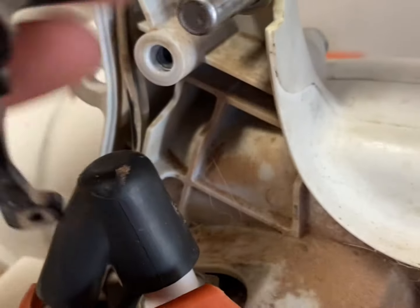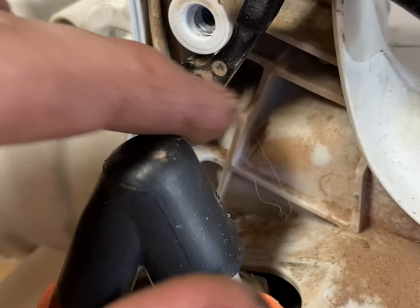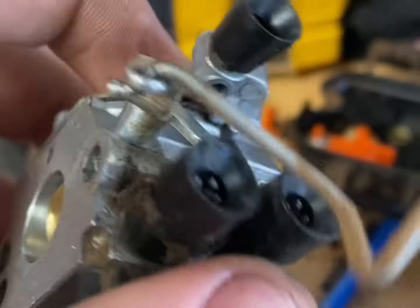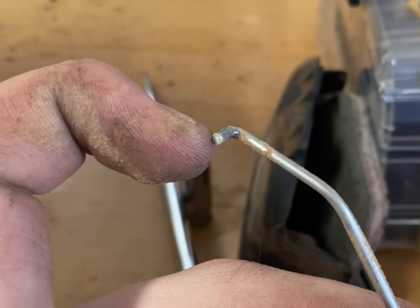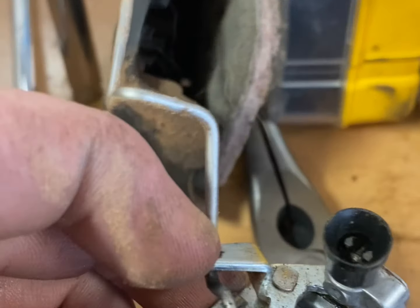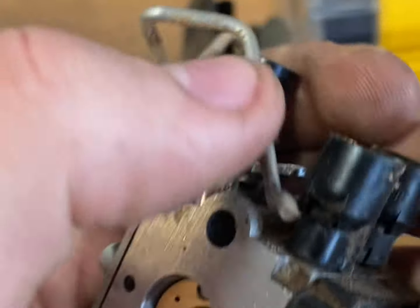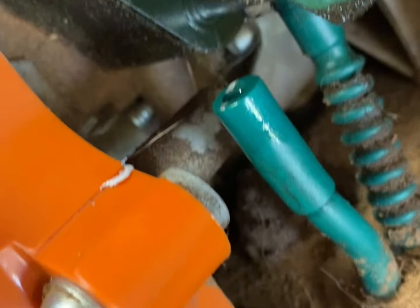What I had to end up doing was slide this trigger off — it just slid off and then I could just pop the linkage through. You can take a picture of the linkage before you disconnect it, but it's pretty easy to figure out. This one just has a 90-degree bend to go on the trigger; this carb has a z-bend. If you've got a cable it's even easier — you just move the linkage on the carburetor with your hand and slide the cable out. You also have a gasket on your intake between the carb and the plastic manifold.